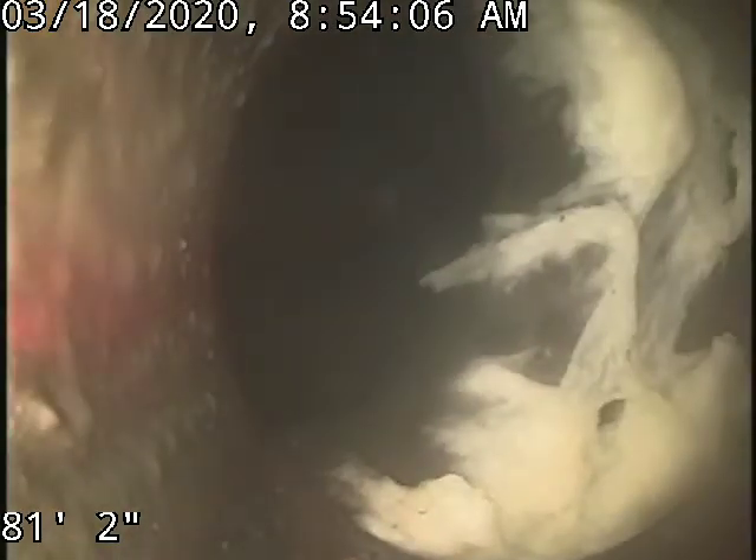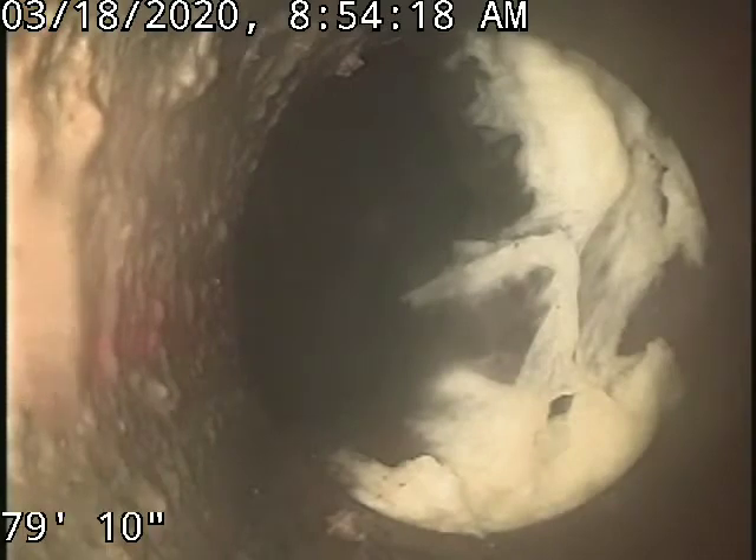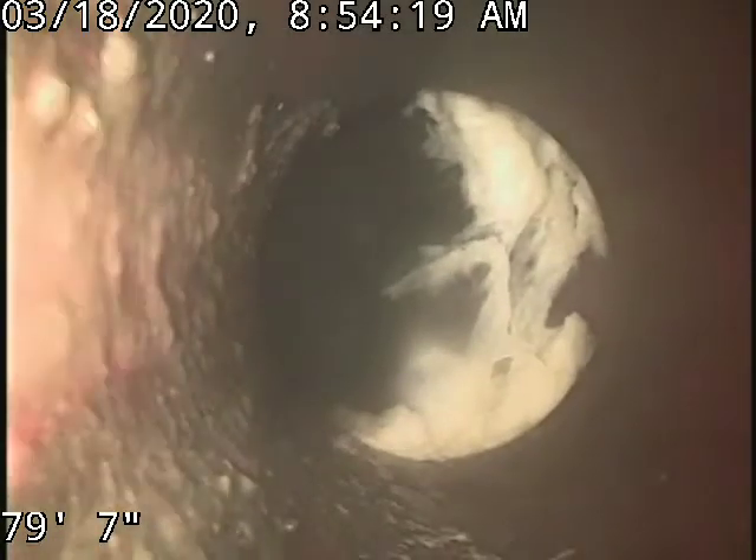You can see a little bit of debris there at that tap — that's toilet paper. There is a possible offset there at that tap. I won't be able to tell until we clean that out so I have a better look at that.